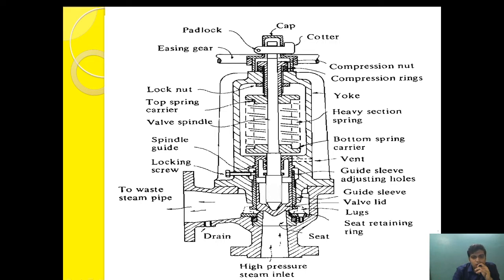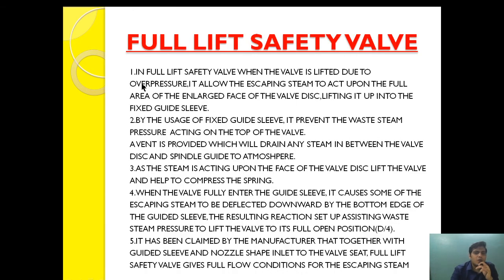The second thing is that the valve seat implemented here is especially designed. Once the valve is lifted, the steam acts upon an initial area. After it is lifted further, the steam acts upon a larger area — so the surface area increases during operation. Because the surface area is increased, the lifting is sharp. That is what I was talking about regarding the enlarged face of the valve disc.